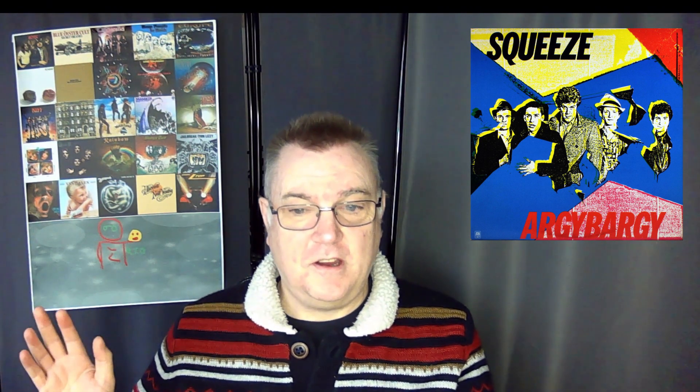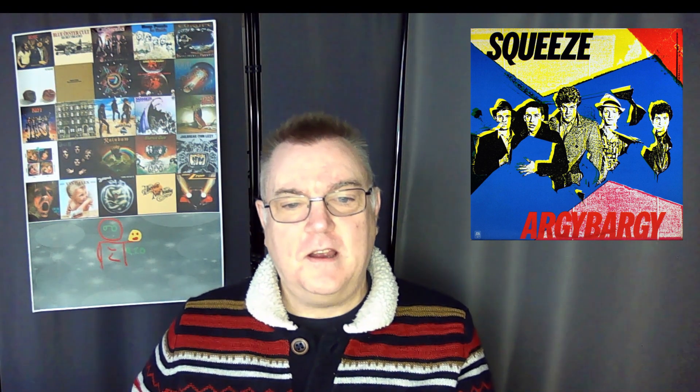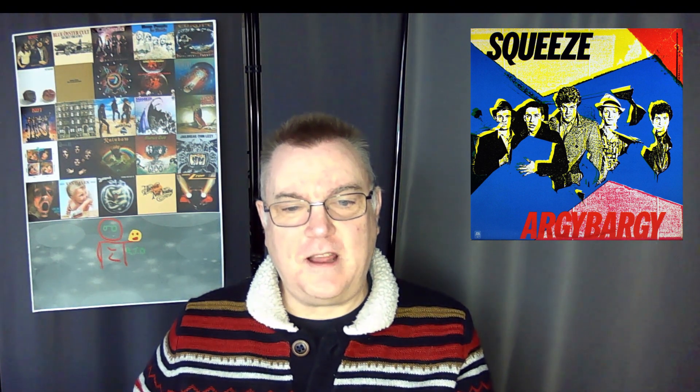We will be doing more Squeeze later in the year for those Squeeze fans. On here we've got Chris Difford who plays rhythm guitars and vocals, and lead vocals on a couple of songs. Glenn Tilbrook on keyboards and guitars, Jools Holland on the keyboards — and he sings one track on here. John Bentley on the bass, Gilson Davis on drums.